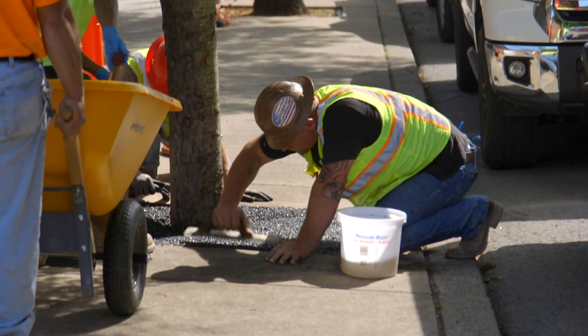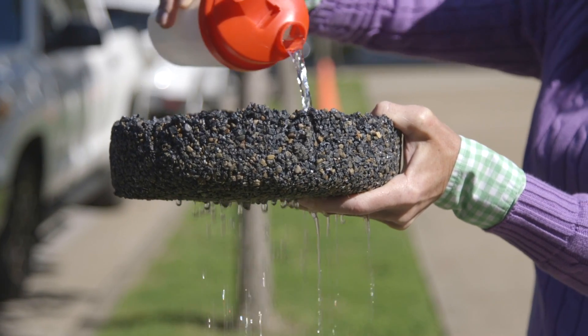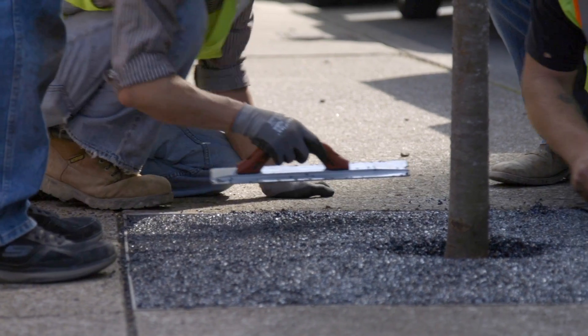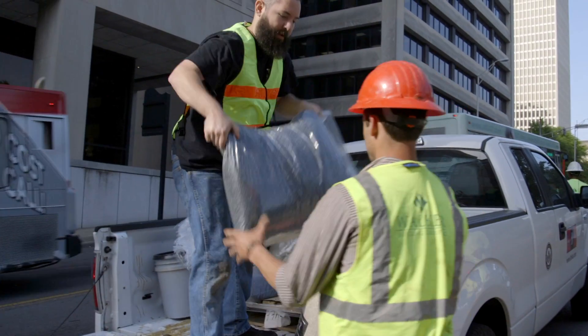Today we're trying a pilot project with a recycled tire product called FlexiPave. It allows for the infiltration of stormwater and provides an ADA compatible space for the tree wells. Cast iron grates are traditionally about fifteen hundred dollars a piece. We can get this down to a third and save the taxpayers money while using green recycled tire products.